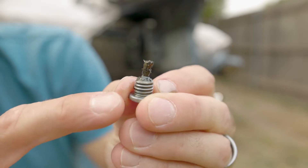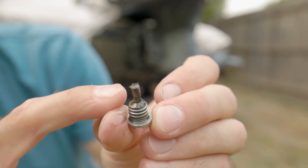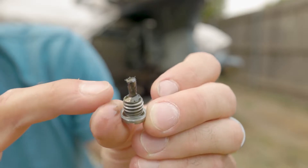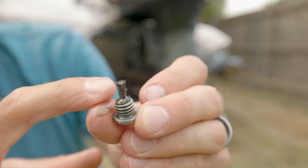One thing you may notice here is a little bit — which is common, especially in the older motors — a little bit of these metal fibers stuck to this. It's magnetic, that's the reason they're stuck there. They stick to that so they don't get trapped in your oil, and that's another reason you want to change the oil — to get these out.